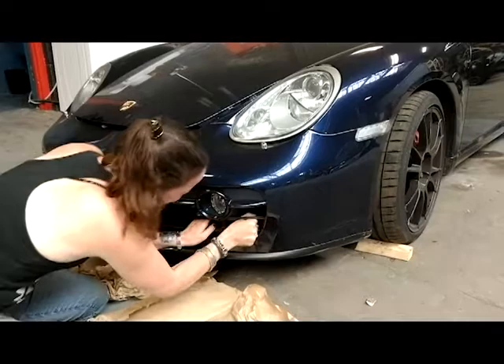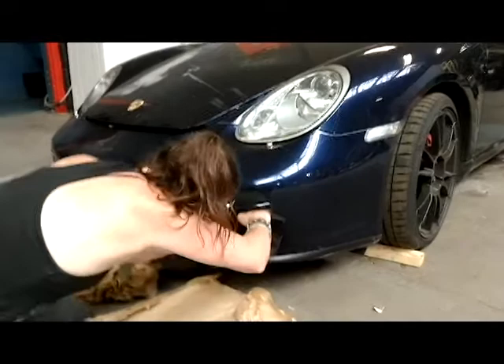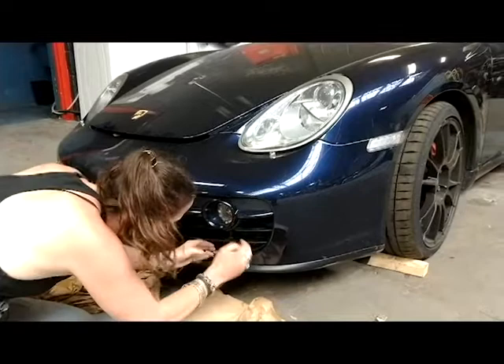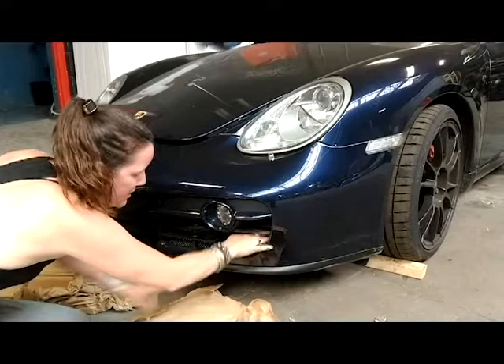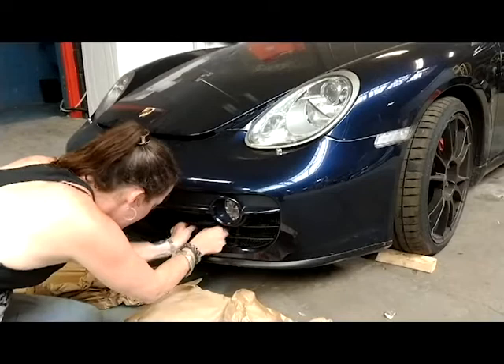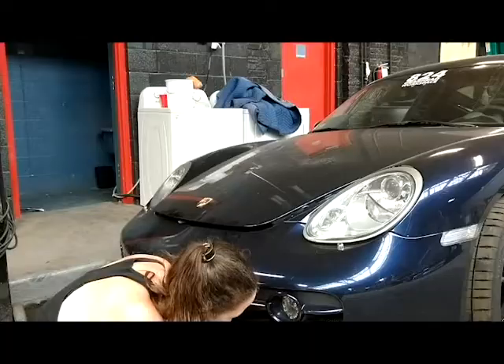It's almost there. All right, so it's seated in there. What I kind of wish I had was just a long thing so I can pull this back part forward. I'll do that in a bit. Actually, let me go get something.